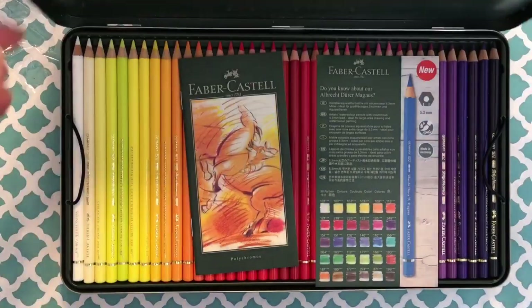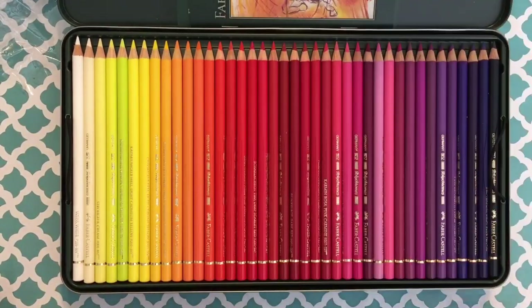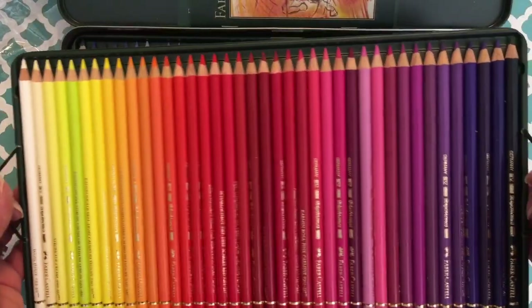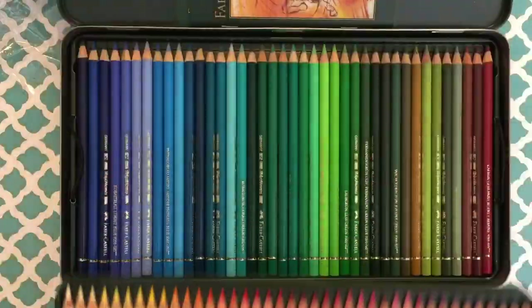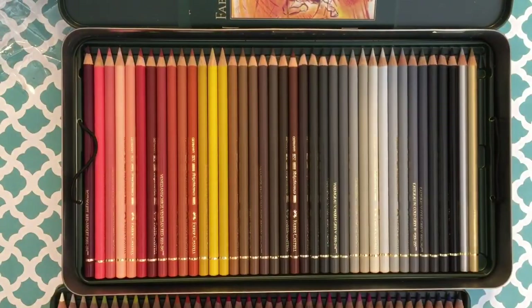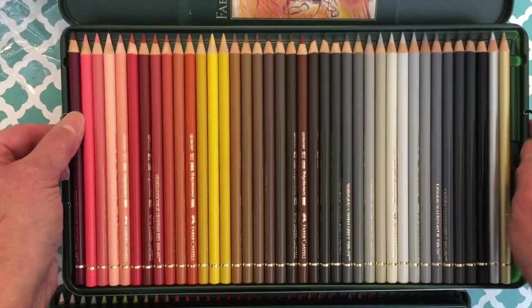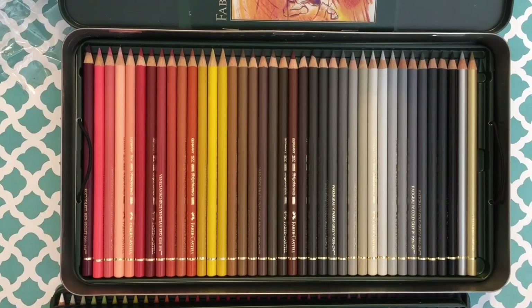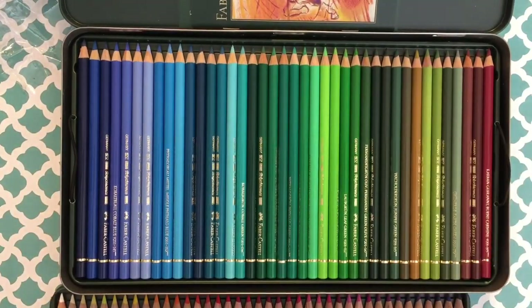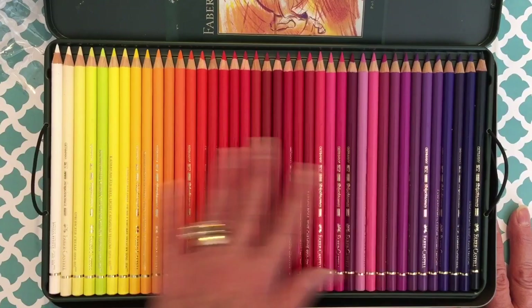Before I put the pencils in, I thought I would show you this beautiful set. I got these — it was a Cyber Monday deal and it shipped for $150 from England, so I thought that was a screaming deal. Look at all these beautiful colors — there's the first tray, the second tray, and the third tray. Look at all these grays and beautiful browns. I had such a limited supply before, but now I have the full set.